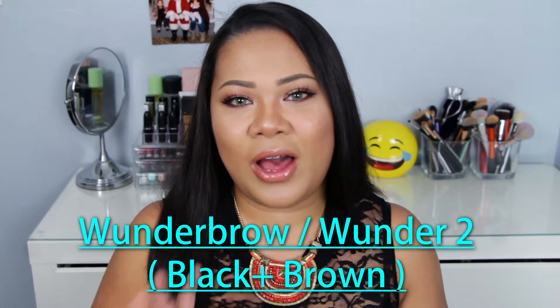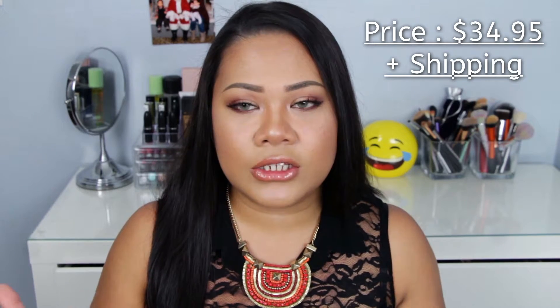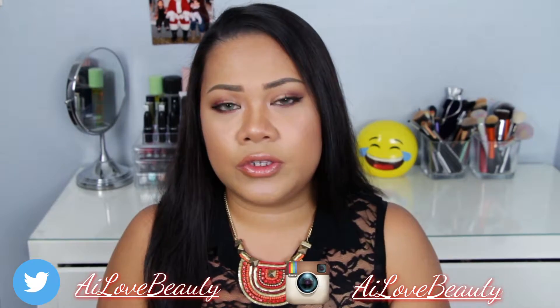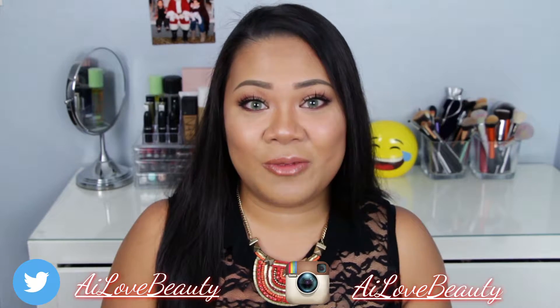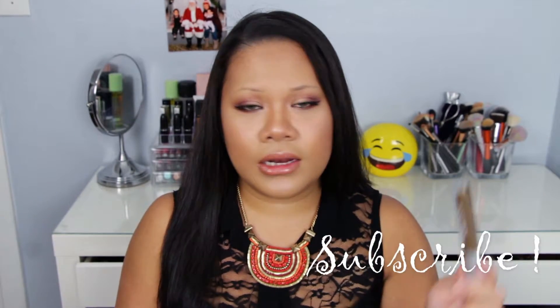Hi everyone, today I'm going to show you how to use this Wonder Brow on people with sparse brows. I've been able to work it out — some people say it doesn't work on sparse brows, but these are techniques of my own that I use to make it work. If you want to see how I did it, please keep on watching.